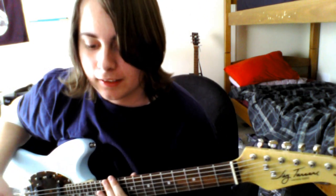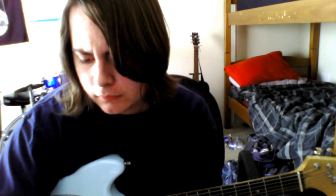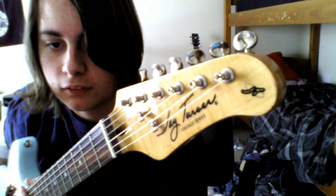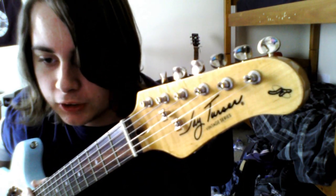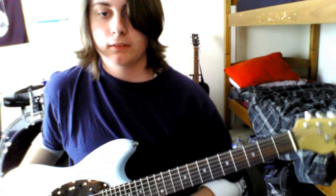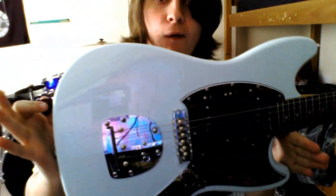Hello ladies and gentlemen, it's Mulevaka here and today I have kind of like a review. This is the J Terzer Vintage Series MG — it's like a Mustang copy, and it's in Sonic Blue. Very nice. I can show you some demos too.